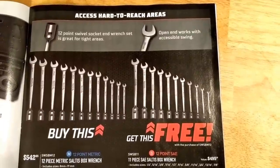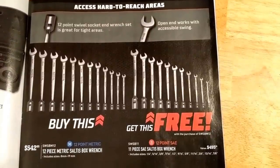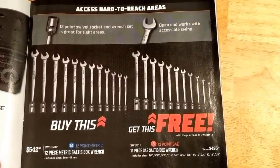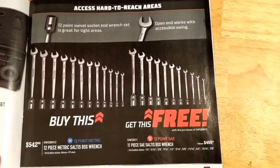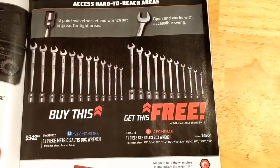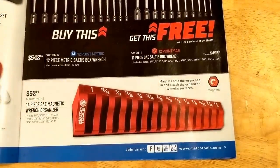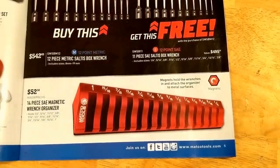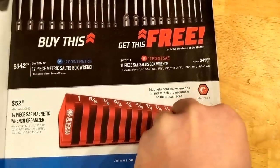These, I guess they're calling Saltis Box Wrench. The price is definitely up there. I could see their application and them being handy, but whether it's worth basically $550.00 — I probably wouldn't buy those wrenches. We've got a fairly nice wrench rack here for $52.00, also a little bit on the pricey side, but it's magnetic, so depending on the layout of your box it might be the way to go. It's always good to keep things organized, but there are other options, too.